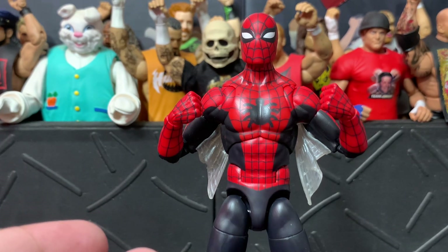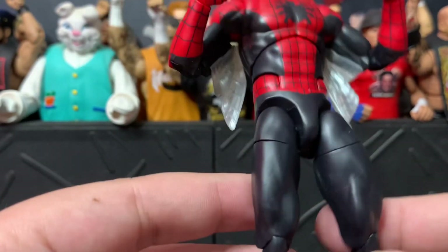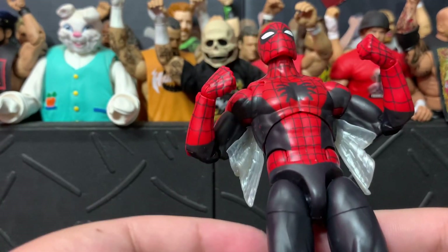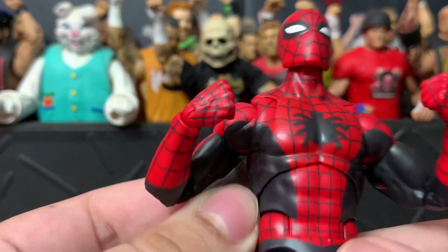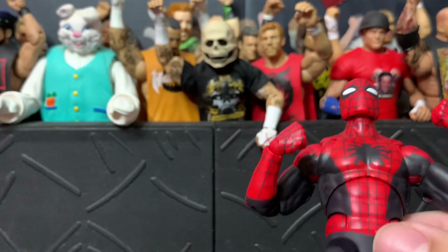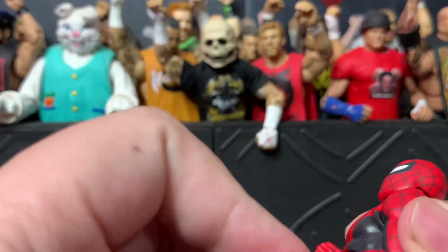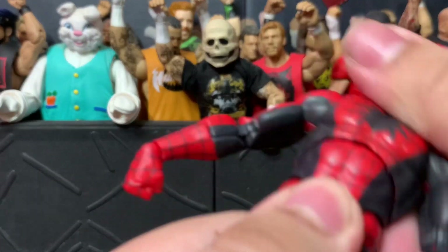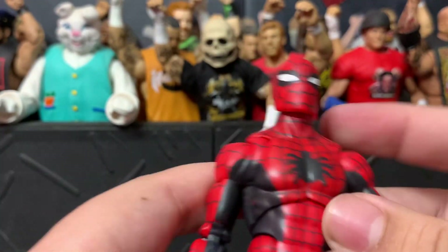They put it on this brand new body, which is just great. This is definitely a better version of the pizza Spidey body, so hopefully they'll use this body going forward because it's pinless and it moves great. It's got a diaphragm joint that moves pretty well.